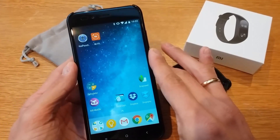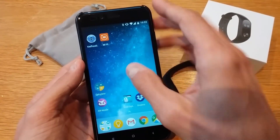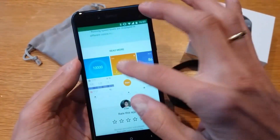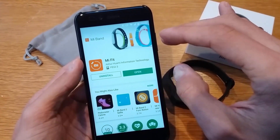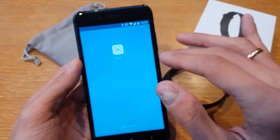The first step is to download the Mi Fit app. Go to your Play Store and search for Mi Fit. This is an official app, not a third-party app. Just download it and then open it.